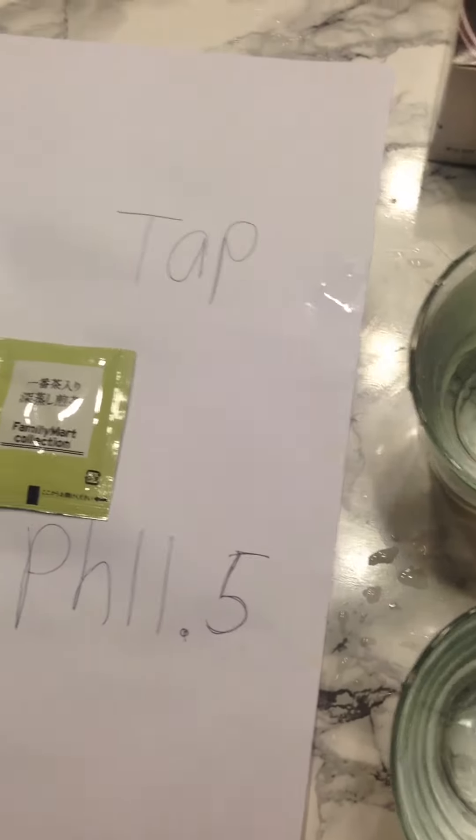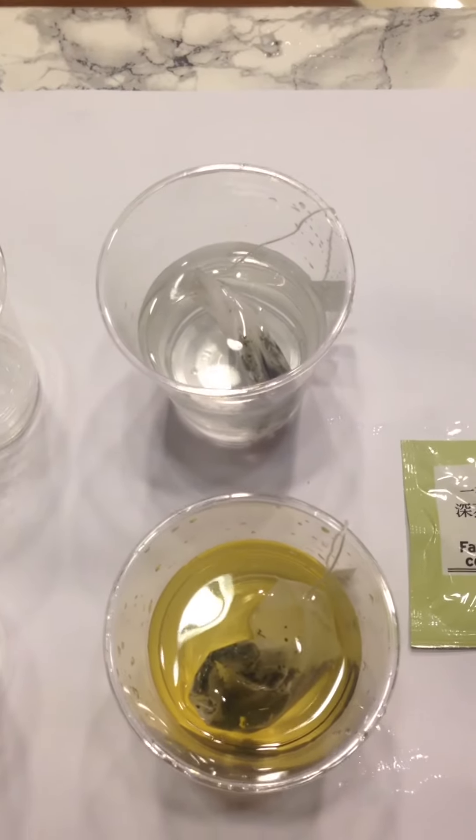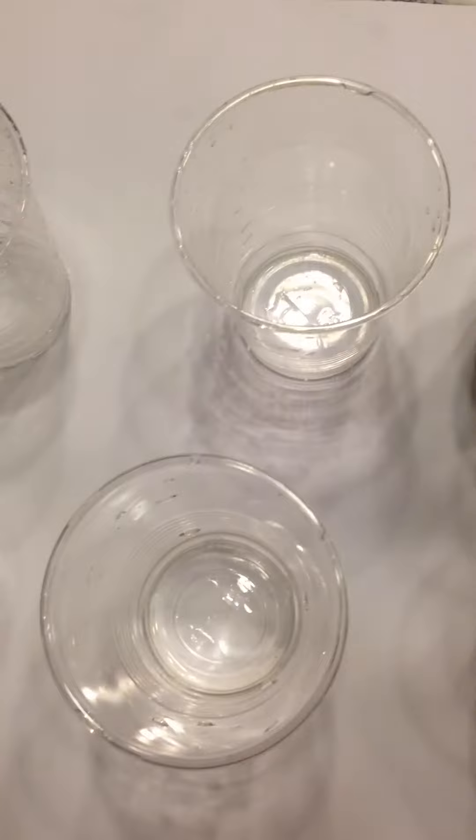Okay, so let's start. What it does from tap water — and then here is Kangen water. Excuse my mess, I spilled water all over the place. Let's move to the next room.